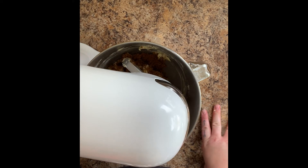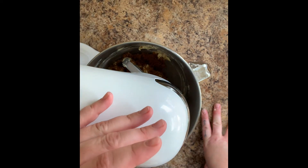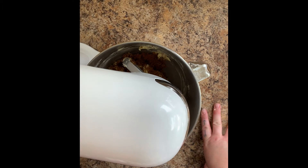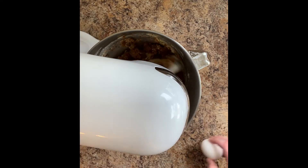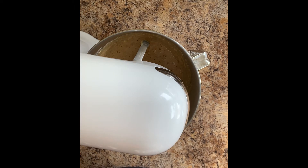I should say too that a mixer is not necessary — it is convenient if you have one, but you can definitely do all this by hand. Okay, I probably mixed that more than necessary.